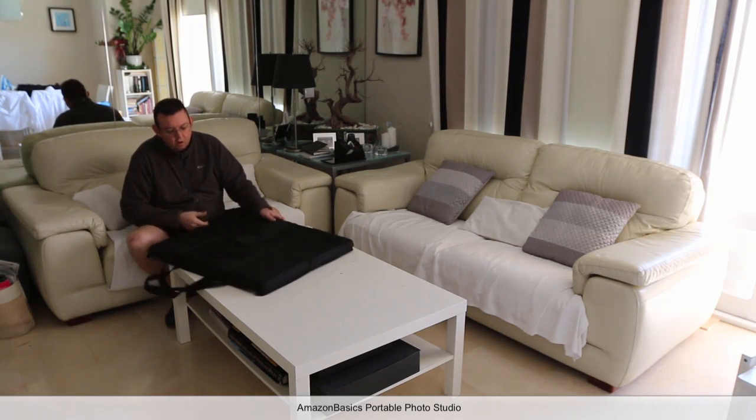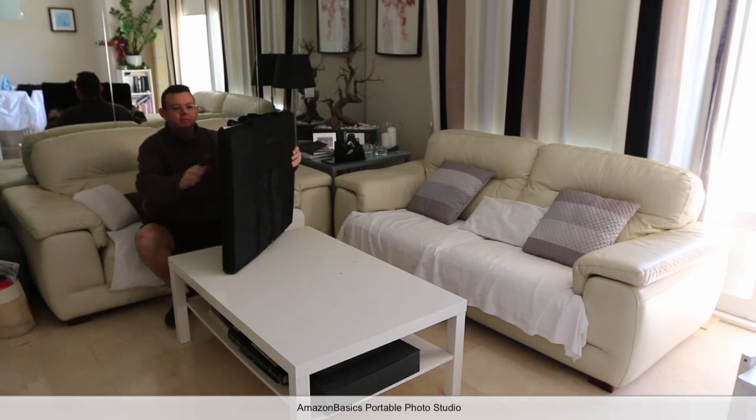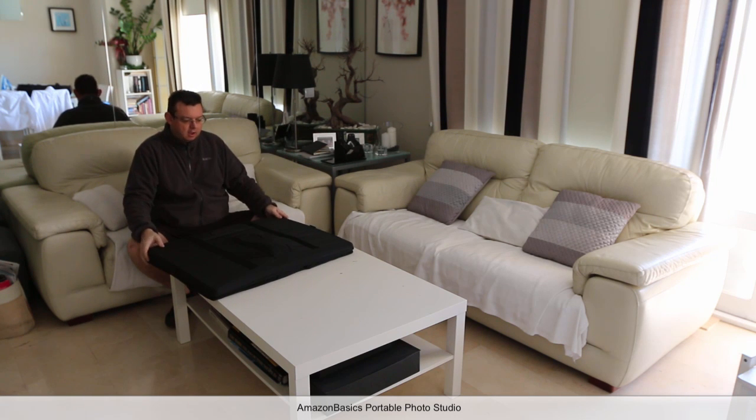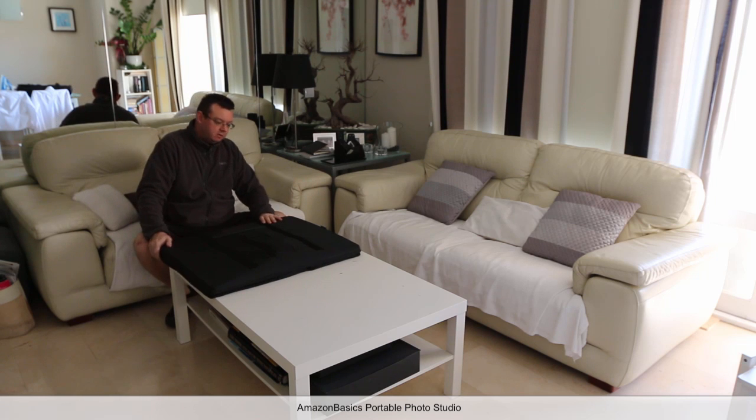This is a quick demonstration of the Amazon Basics Photo Studio, which allows you to pop up the lightbox and take photos.